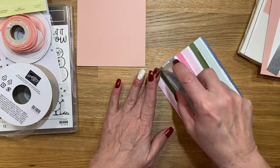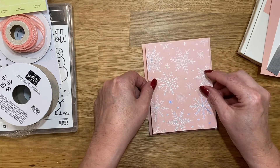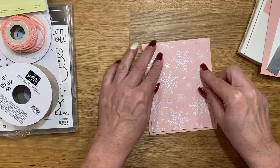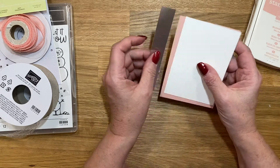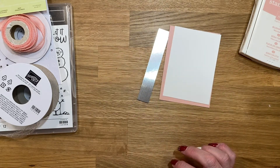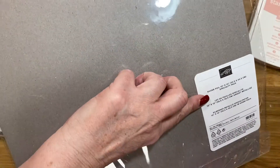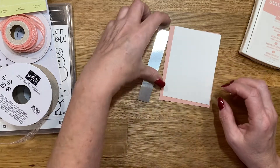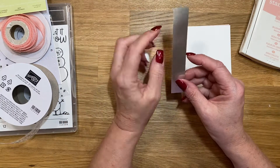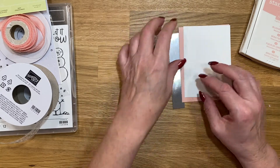I'm going to put some adhesive on the back and layer this right on the front, then set it aside for a minute. I also cut a piece of silver foil paper from our silver foil 12x12 — you get three different shades of silver in that pack. I went with the lighter one, cut to about three-quarters by four and a half, and I'm going to put it right on the back of that Blushing Bride piece.